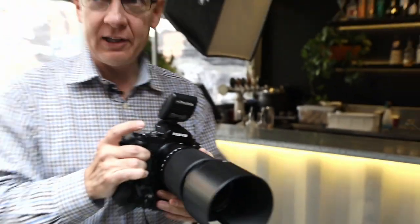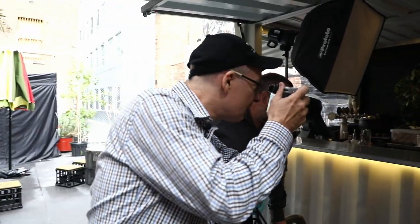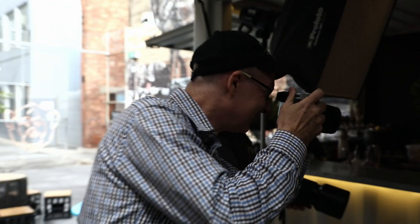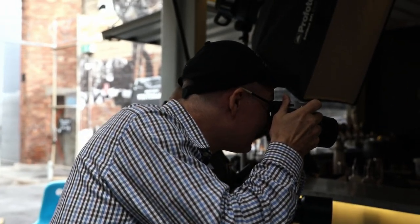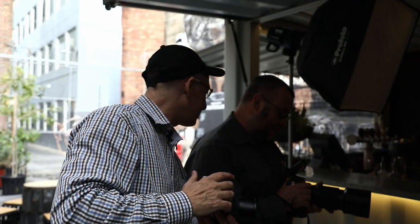I might want to hand the camera back to Paul. He can work with the Fuji a little bit — keep the flash going. I'm going to go ambient. I think we've sort of figured it out: the Fuji and flash is a good combo, and maybe the Hasselblad for ambient. The Fuji has got direct access to your key parameters — aperture, shutter speed, and ISO. From a pure manual shooting point of view, it's a very pleasurable camera to work with.